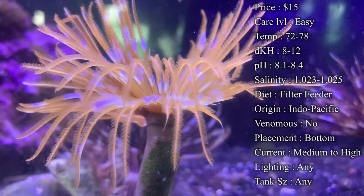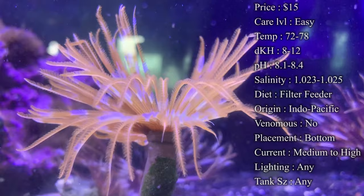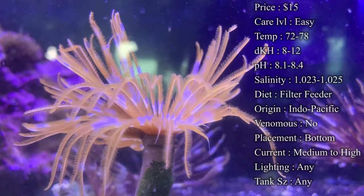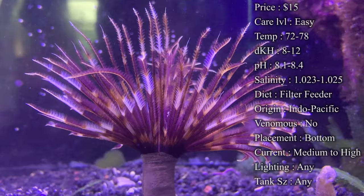Current: I definitely recommend a medium current, sometimes even high — just kind of depends on your feather duster. Make sure it's not too low, as algae can grow on the tube and tangs, butterfly fish, and angels will constantly pick at the tube with algae growing on it, which will just stress your feather duster out. Make sure you've got a good current blowing on him — you'll see his little feathers moving around. He'll be really happy whenever he's out and about all throughout the day, and this will help push a lot of those microorganisms at him so he can filter feed.